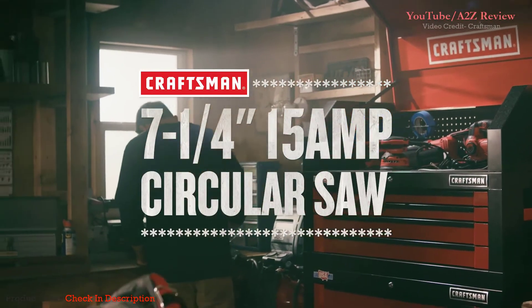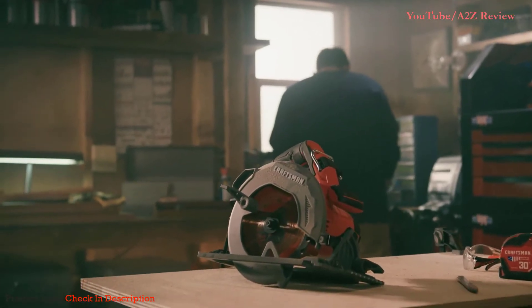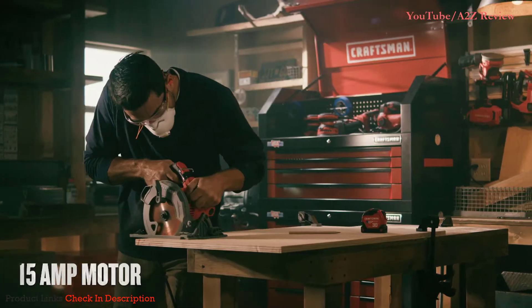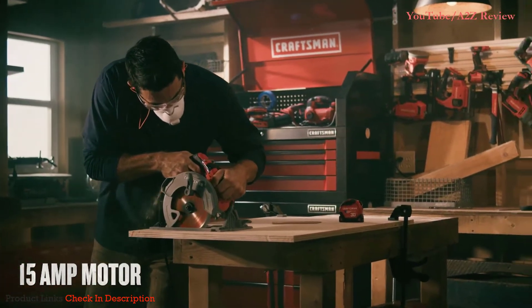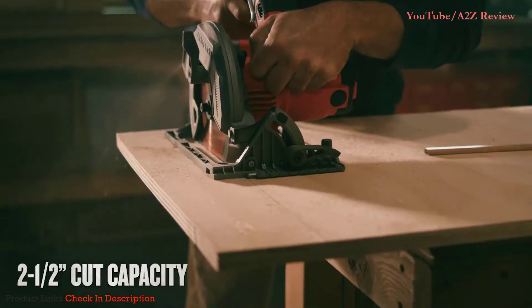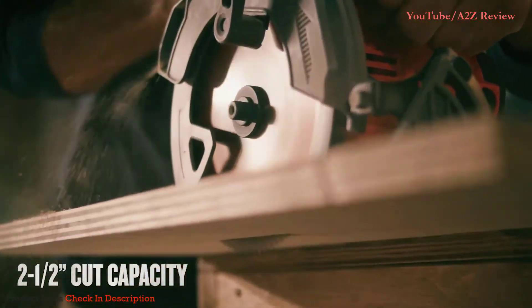With the Craftsman 7¼ inch 15 amp circular saw by your side, you'll tackle your job with confidence. This 15 amp motor coupled with a magnesium shoe gives you the power and durability needed. A 7¼ inch carbide tooth blade allows for smooth and quick cutting.